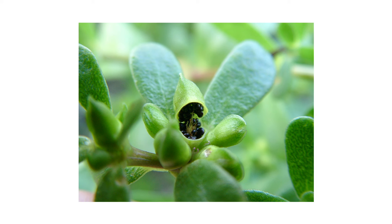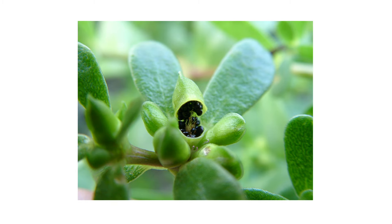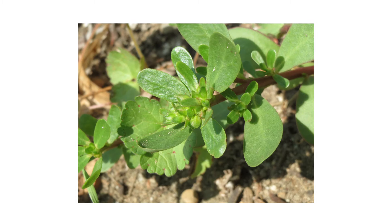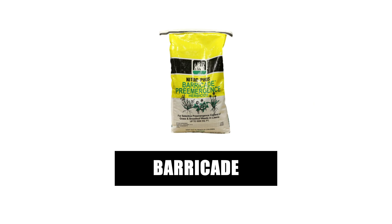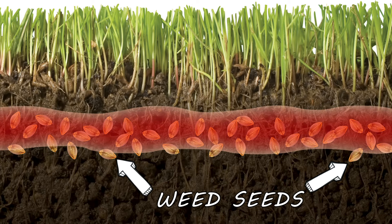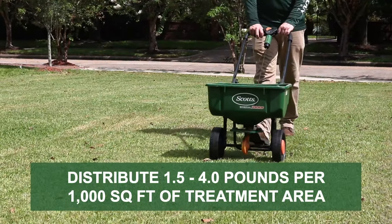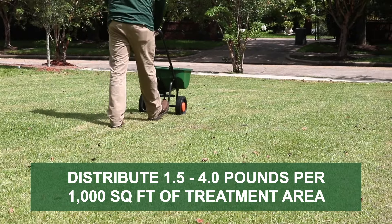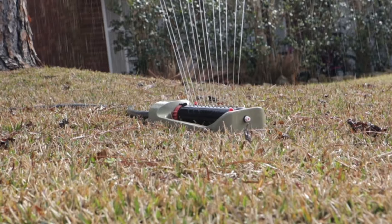Prevention is essential to keeping weeds in check. Even after applying herbicides, the best way to stop weed activity is to ensure it can't happen. If purslane is a reoccurring problem in your lawn, you can prevent it by applying a pre-emergent herbicide like Barricade. Barricade granular pre-emergent herbicide will form a chemical barrier in your soil that will prevent weed seeds from sprouting and emerging. Depending on your grass species, you'll apply 1.5 to 4 pounds of product per 1,000 square feet. After application, water in the product with at least half an inch of water.